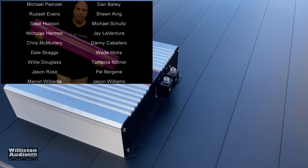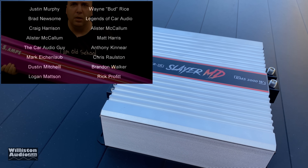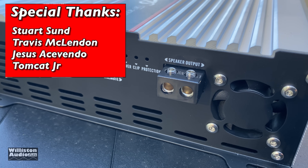Thanks as always for watching. Check me out at patreon.com/oldschoolstereo — you get early access to videos, behind the scenes, all that fun stuff. Special thanks to Stuart, Travis, Jesus, and Tomcat. This is Big D — I'm outta here!